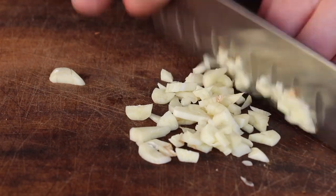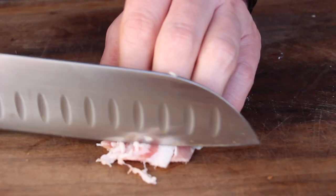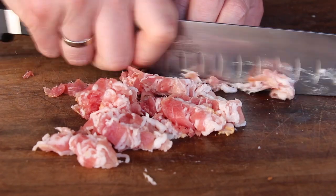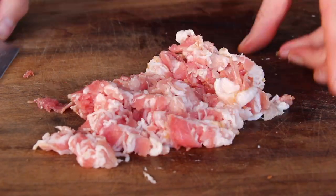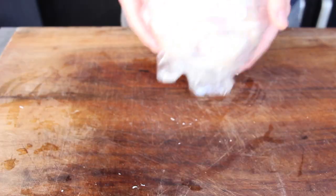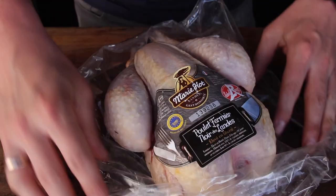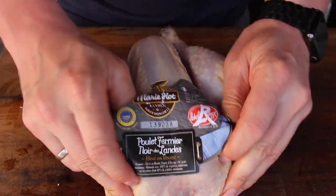It sounds strange, but coq au vin is the French national dish and it's technically translated into 'cock in wine,' which means that in the early time of French cuisine people were cooking up their cocks inside their wines. So today we are using a guinea fowl, but of course a whole chicken will also do a great job here.